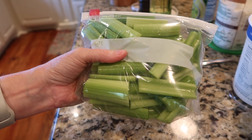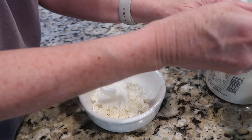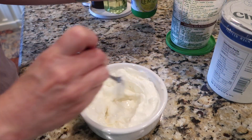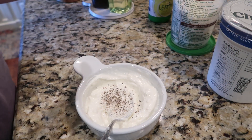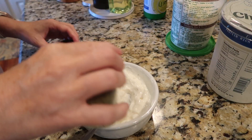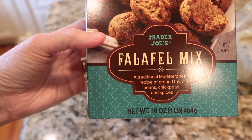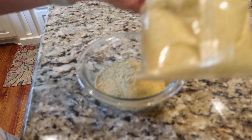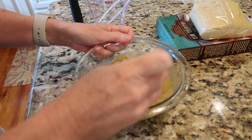I started some prep work in the afternoon — I cut up some celery and carrots to go with hummus. Then I tried a new recipe for a creamy feta dip: it was equal parts feta, Greek yogurt, and sour cream. I added some lemon juice, salt and pepper, then tasted and adjusted as I went — adding a little more feta and lemon juice as needed.